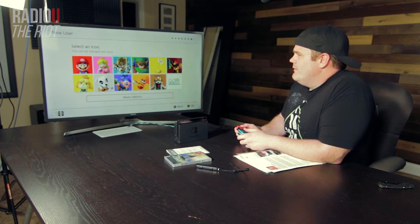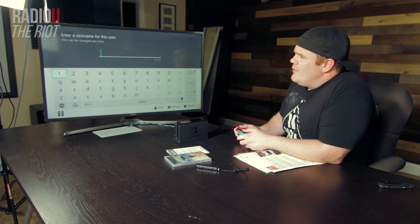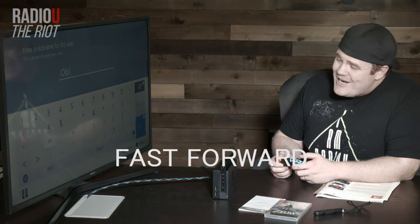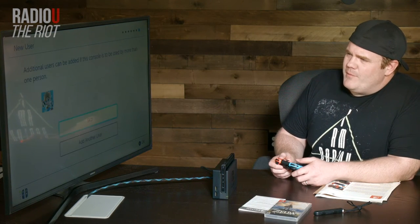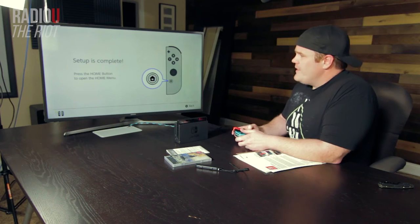Who do I want to be my icon? I'm gonna play Zelda, so we're just gonna go with Link. Enter a nickname for this user — just go with my standard nickname, which some of you may or may not know is Obi-Wan. There I am — look at how awesome I am with my bow and arrow. It looks like we can add some additional users, but we're not going to do that right now because it's just me. I don't need parental controls. Setup's complete.